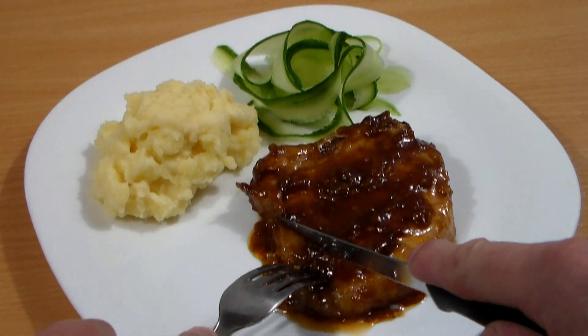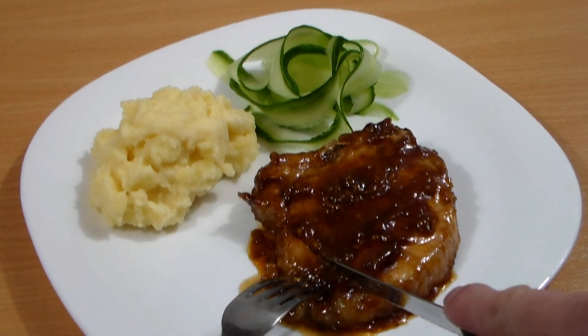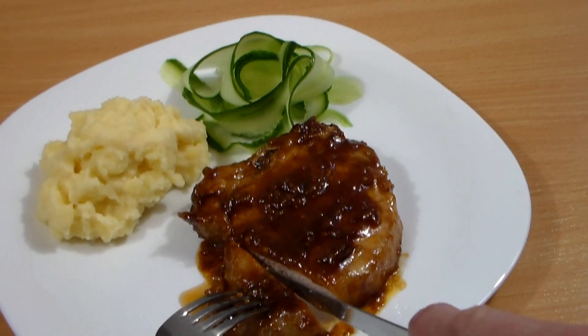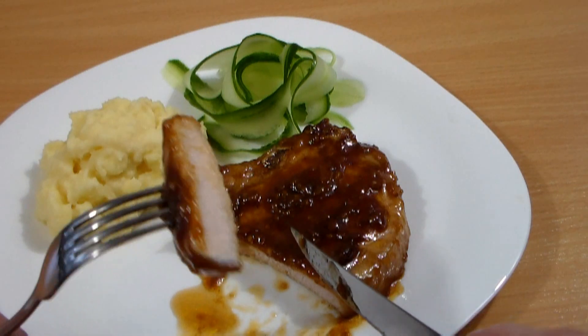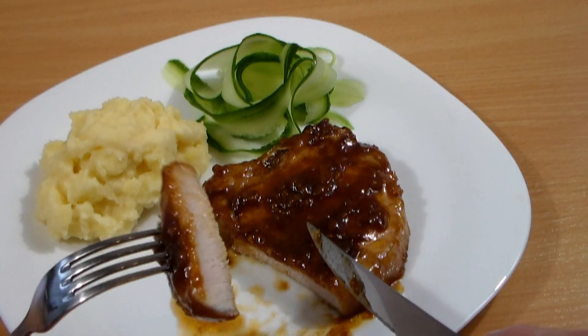Look, this is cooked to perfection. The sauce is absolutely great and you can cut it just like butter. Now just take a look inside — nice and moist inside. Let me show you how to put this together.